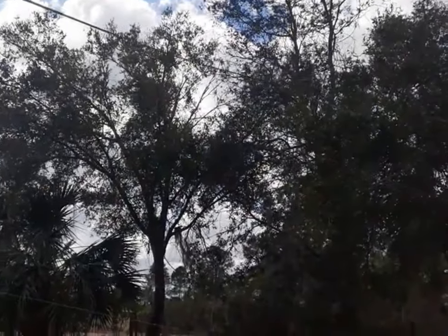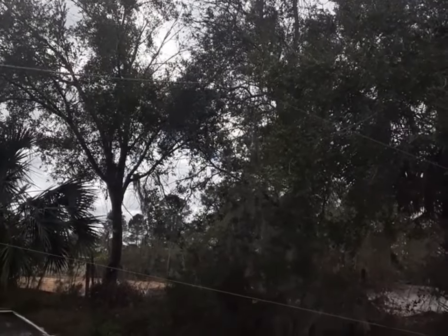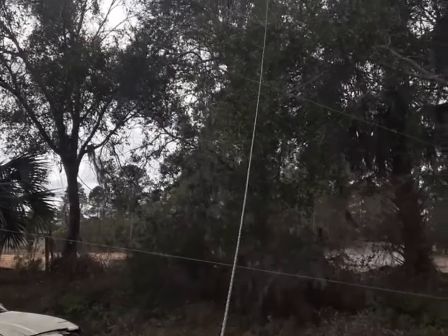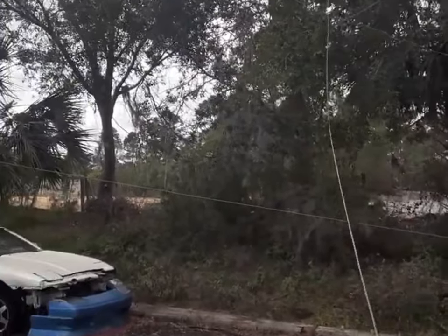We used a drone and a licensed drone pilot to fly first a fishing line up and over the trees. From that we pulled a parachute cord over. The wire should never make it there on its own.